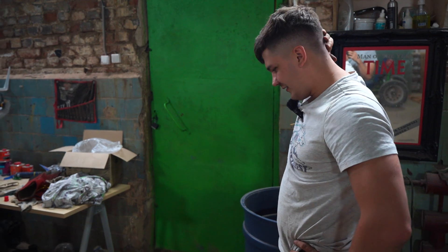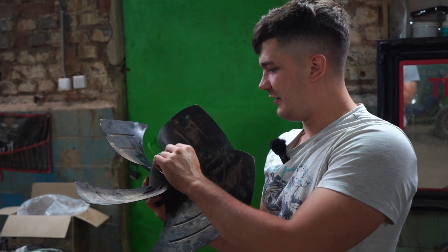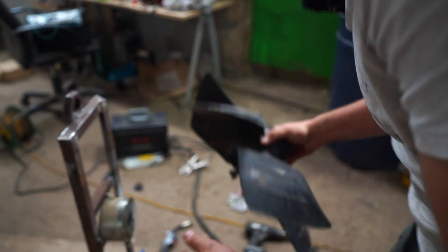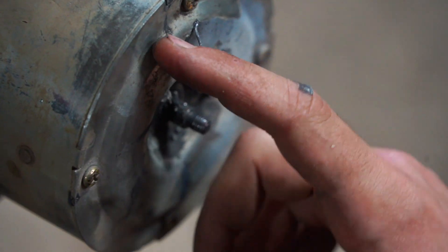Something definitely went wrong, and I've lost my propeller again. That was professional welding — I don't know what exactly happened.